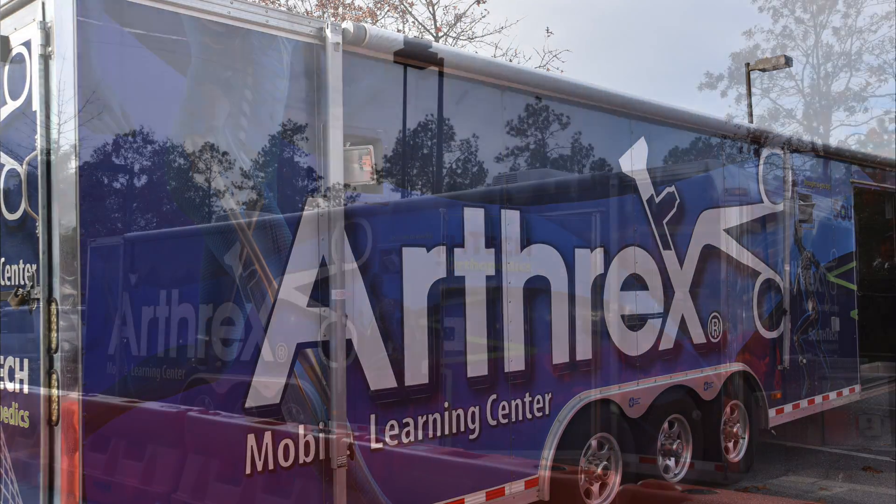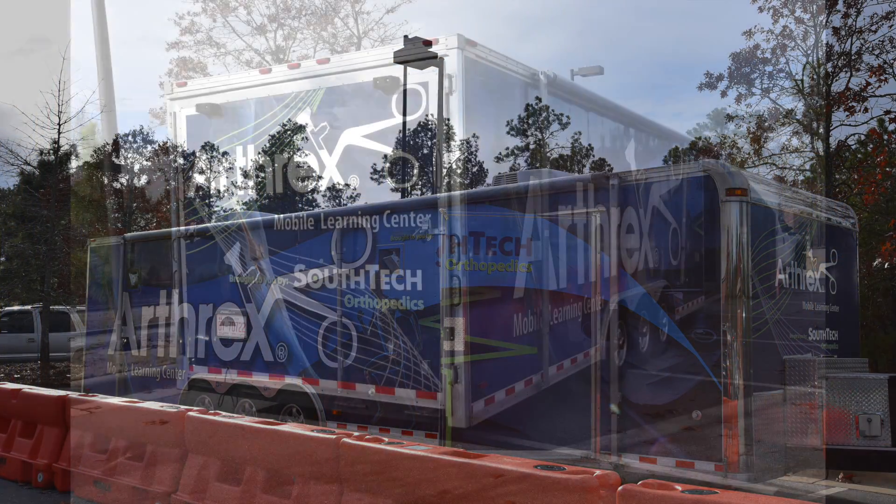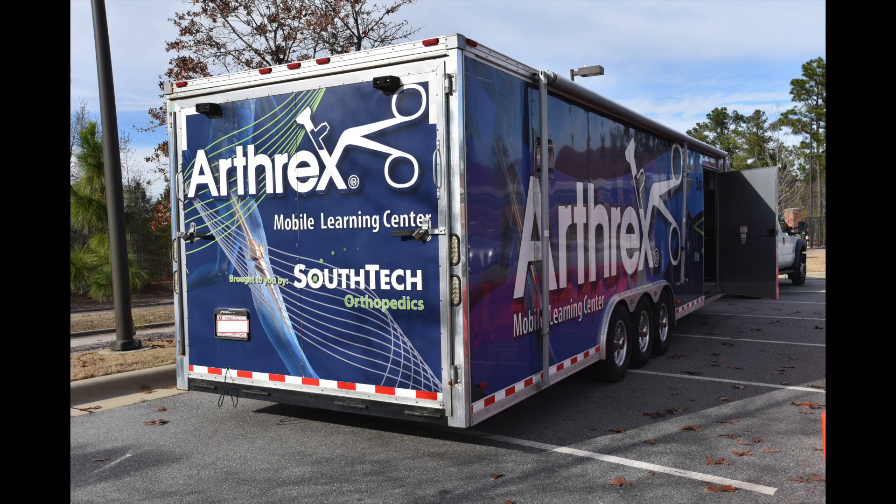I'm Dr. Jamie Bellamy. I'm one of the new orthopedic surgeons here at WOMAC, and this is our Arthrex mobile lab. It's provided by one of our reps who provides all of our sports equipment.